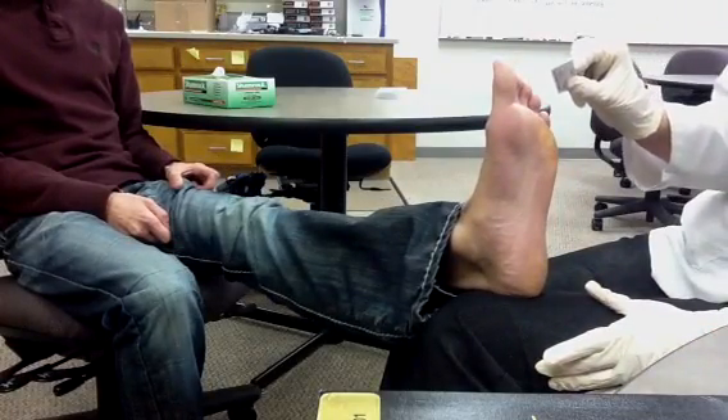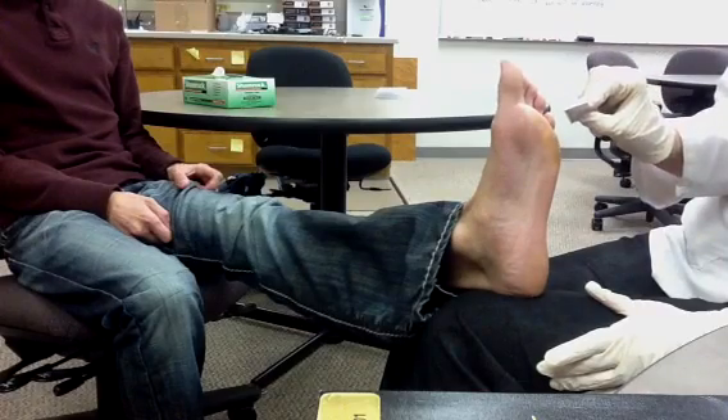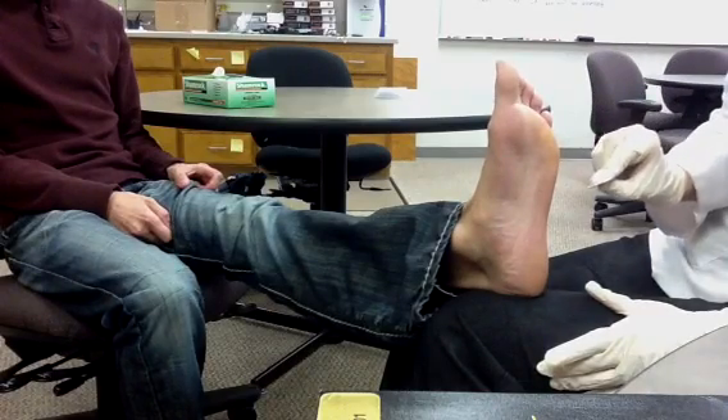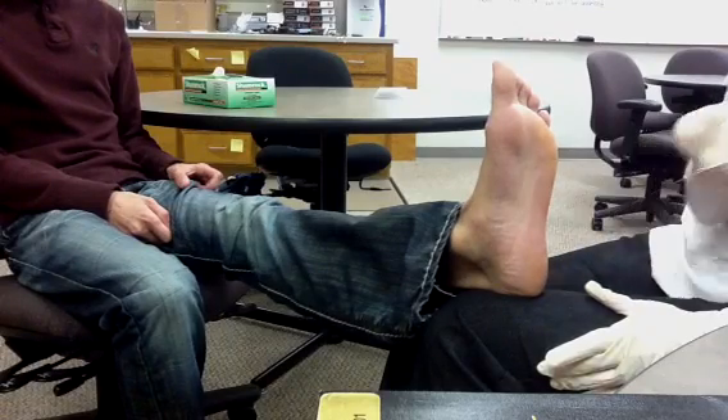The patient responds affirmatively to each monofilament touch point as the 10-point exam is completed on both feet.